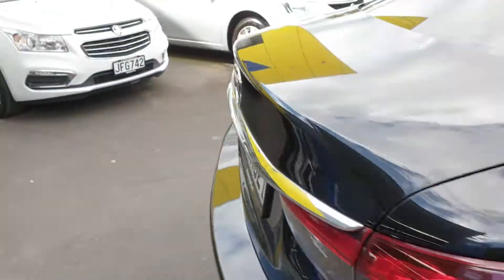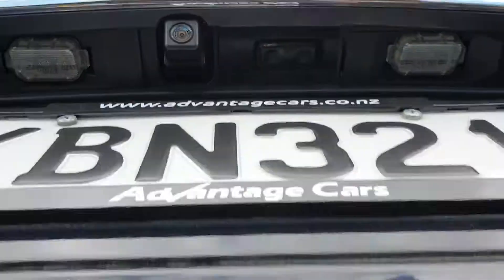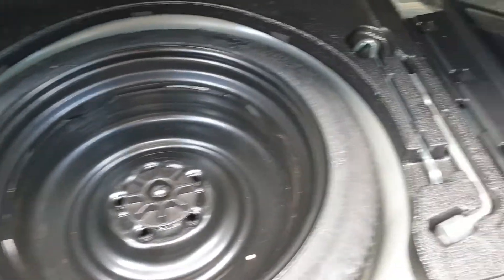Lastly, we'll pop round to the boot. There's your reversing camera just there. Heaps of space in the boot — really nice condition. We've got a spare tyre and everything located in there, so all set and ready to go.